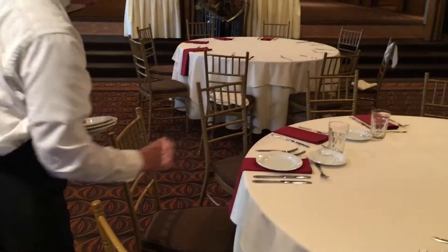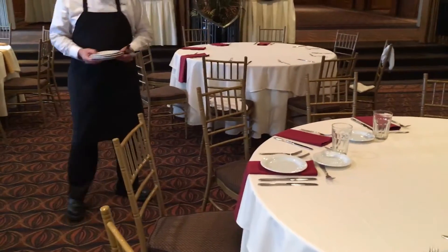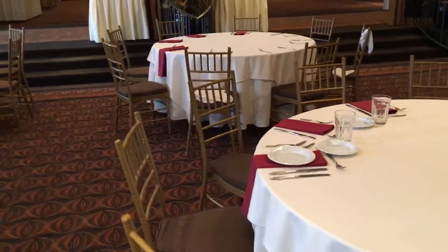He again asked another guest, and they told him no, that they are not completely done with their salad and want to keep it through the dinner portion of their evening.